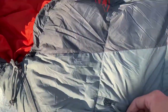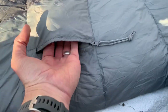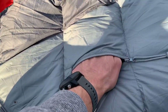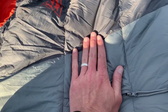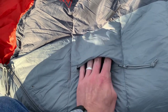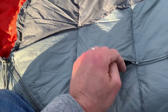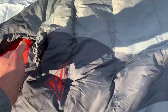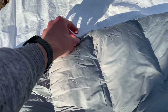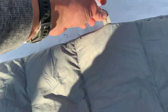Here's the little stash pocket. Let's open it up — it's not huge. My fingertips are at the end of it. It's about this deep, so not huge. I don't think my phone would fit in there, but you can put a battery pack or something like that in there — or some late-night snacks. It does have these little hooks on the end, if you want to maybe hang your bag up to dry.